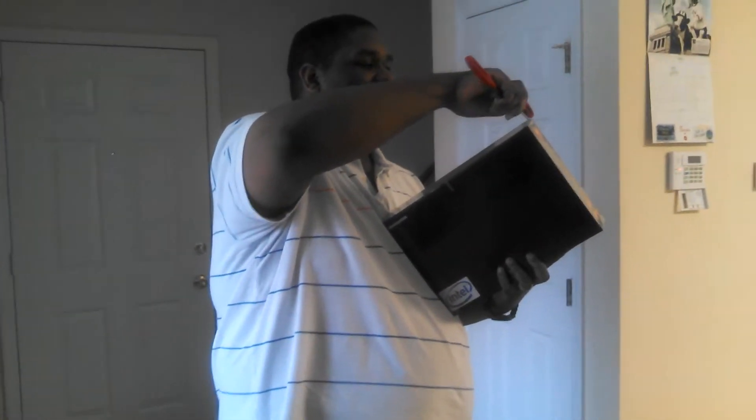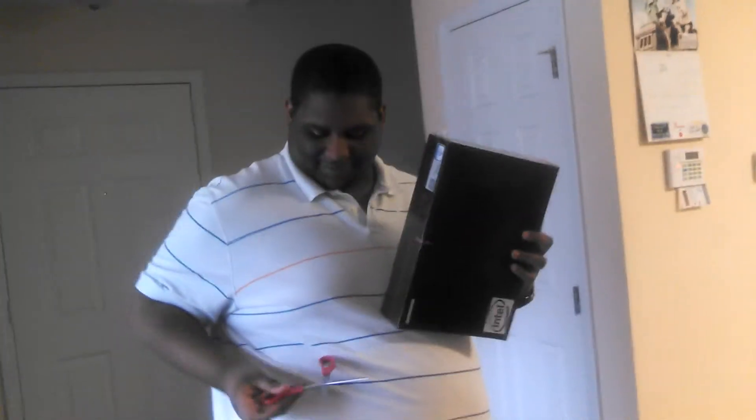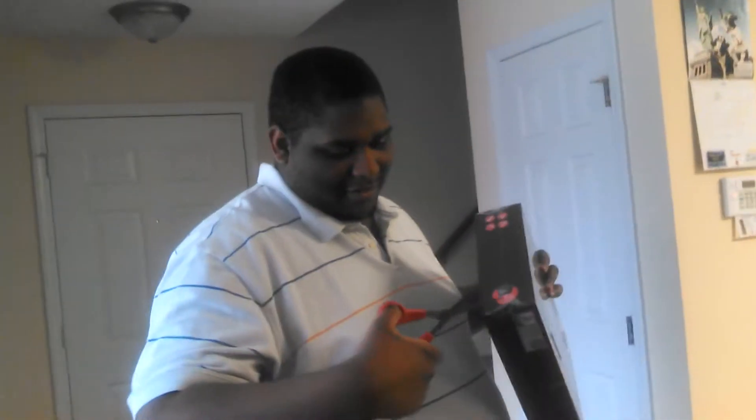Look at it. Open it. Ever so carefully. It's okay to just cut it.